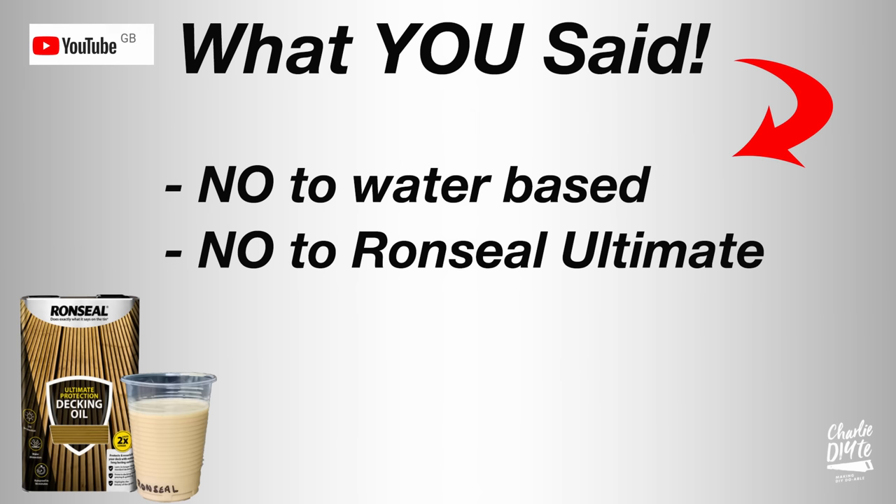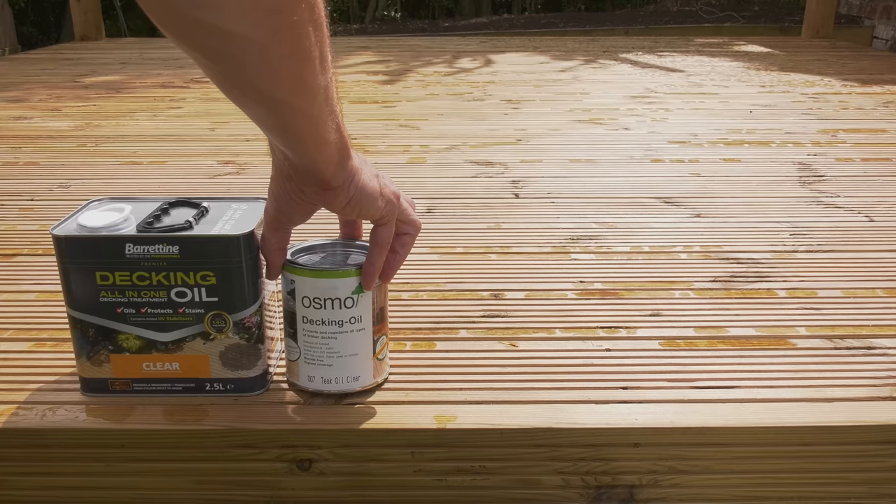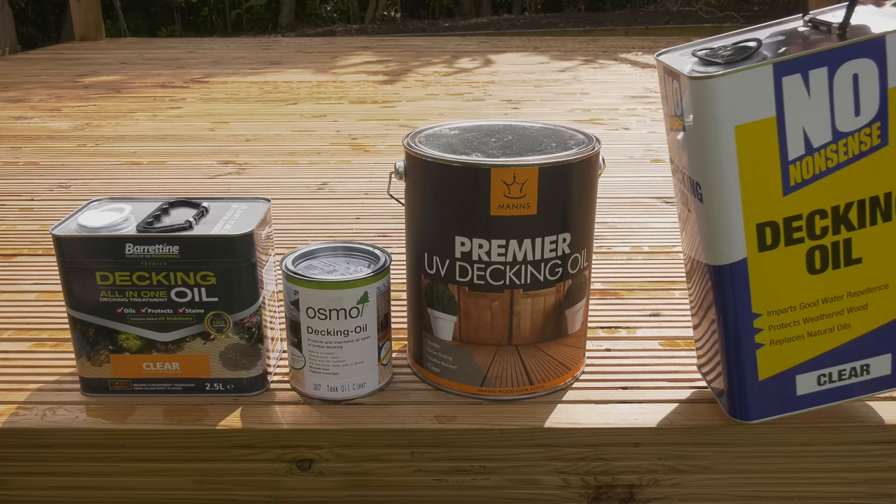But these are only a few opinions and some people quite like the Ron Seal. There were some standout winners with Baratine, Osmo, and Manns consistently being recommended, and also good things being said about the Screwfix no-nonsense decking oil.